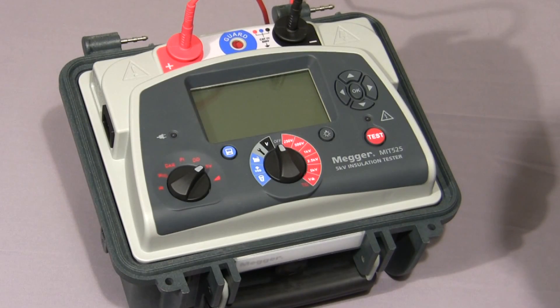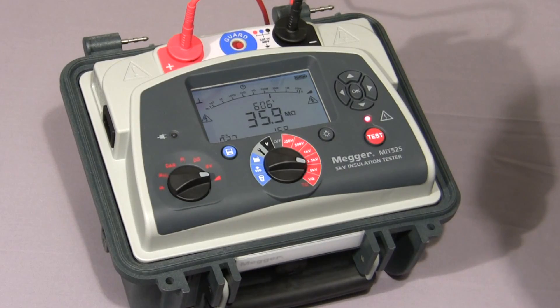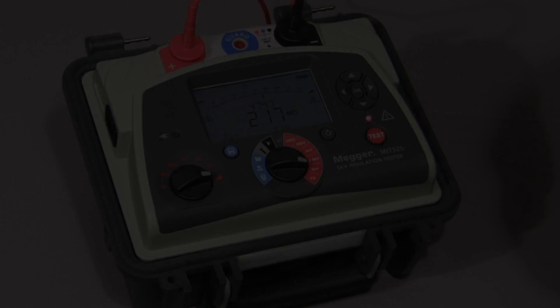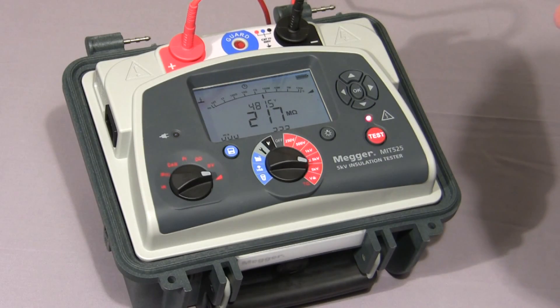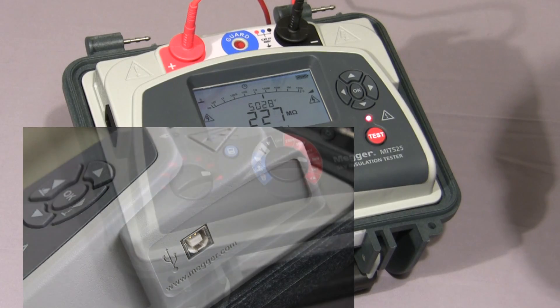And finally, I'll show you the ramp test. Firstly, we select the ramp symbol on the mode switch, select the test voltage, then press and hold down the test button until the test commences. In this test, the voltage is ramped up at a default value of 1,000 volts per minute, as per IEEE 43-2000. The test is nearing completion — the voltage has nearly reached 5,000 volts. Normally, you would either log the curve or stream the data to a PC for later analysis of the current curve.